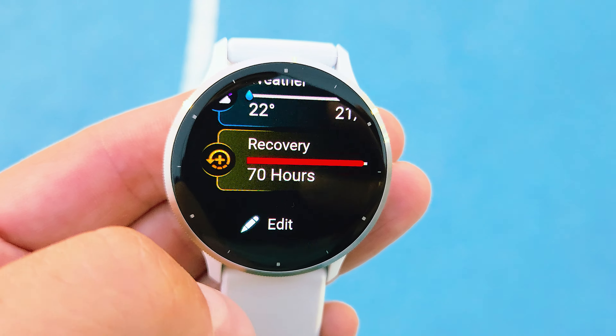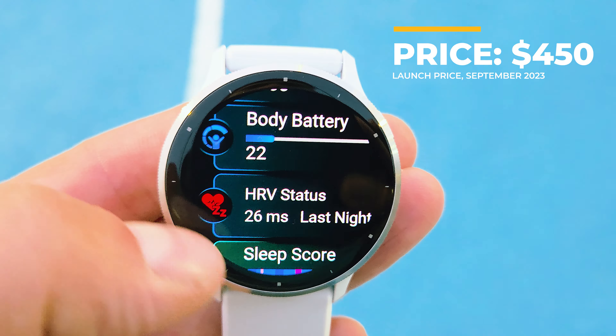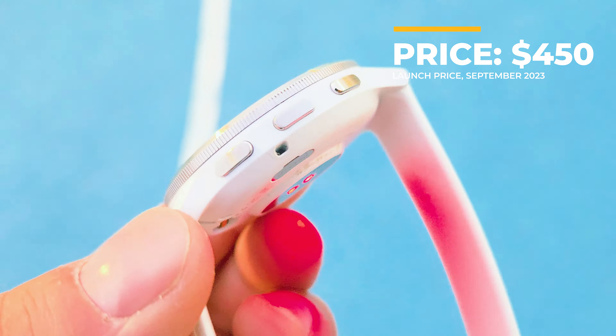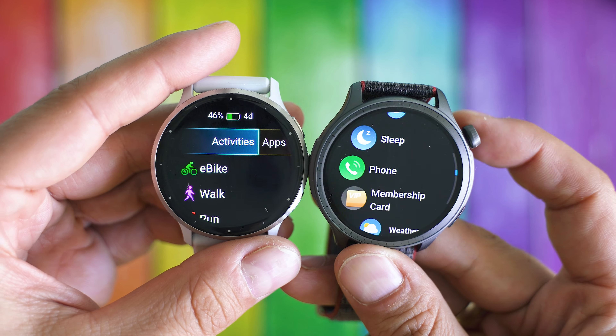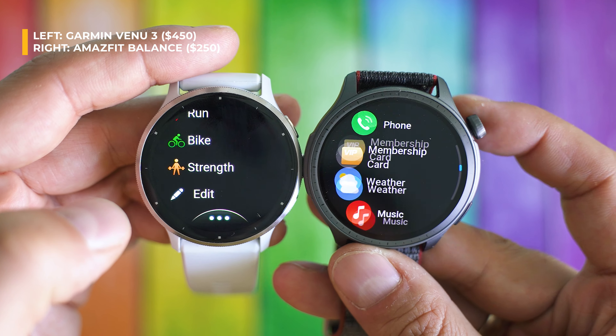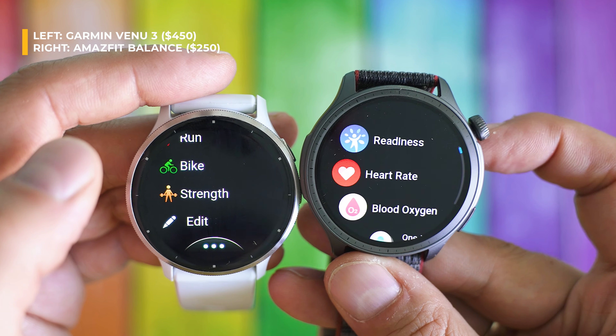Garmin is placing this smartwatch side by side with the Forerunner series in terms of budget — it's more affordable than the Epix Pro and Fenix Pro lines, and a lot more elegant too. In this niche it's meant to compete against devices like the Amazfit Balance, the Huawei Watch GT4, and similar, and of course it's among the good alternatives to Apple Watch, especially if sports tracking is your priority.